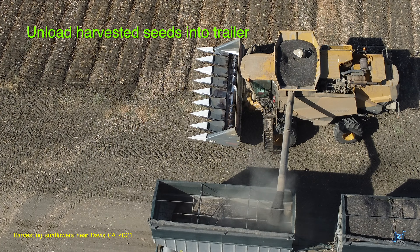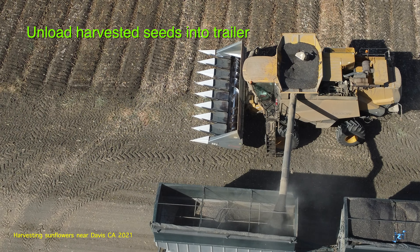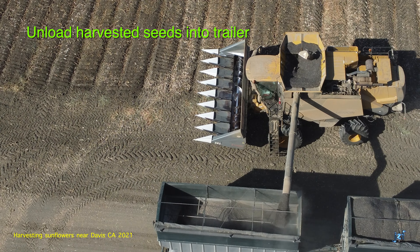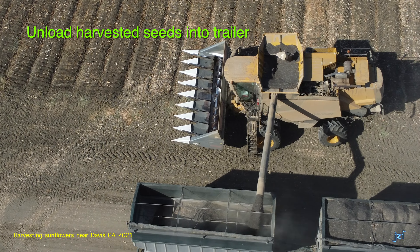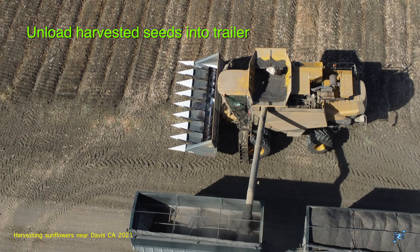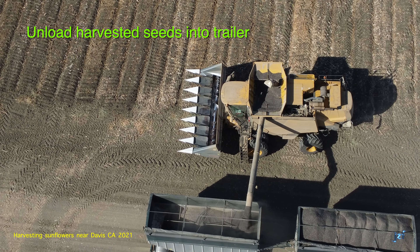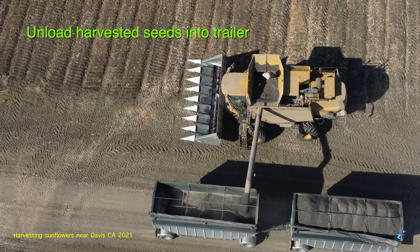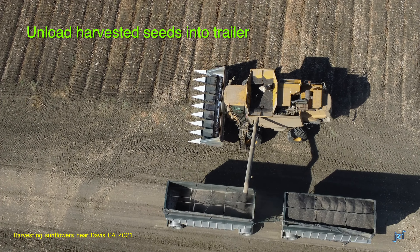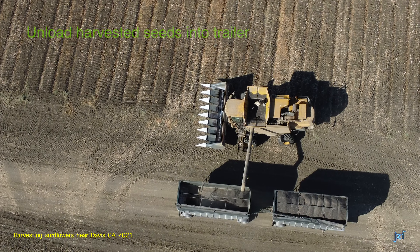Kudos to the operator — it's no easy task to reap the harvest and deposit it into a waiting trailer. The tank continues to go down and the trailer continues to fill. When this becomes empty, the operator will head back and fill another tank and bring another one back. So this harvester made several passes through the field, gathered seeds, filled its tank, left organic residue on the field to be incorporated into an upcoming crop cycle, then went and unloaded into waiting trailers.